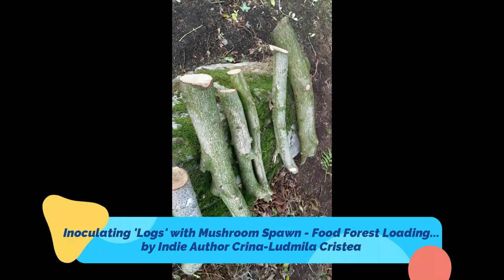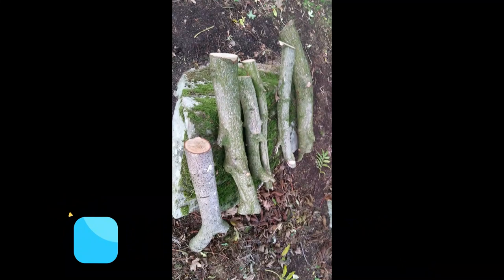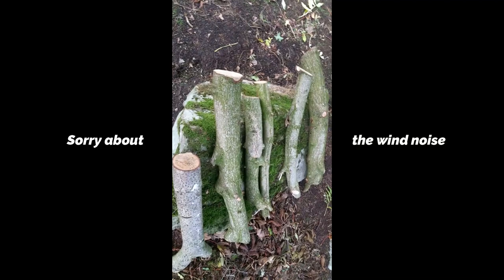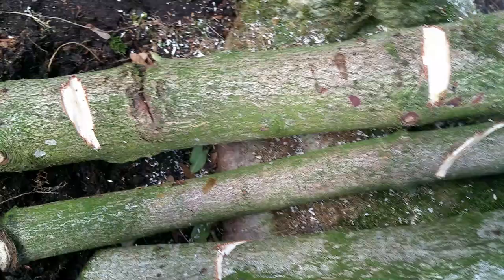The inoculation process is about to start. I have the shiitake mycelium in the bag, and I'm going to saw some holes in here and fill them with the sawdust spawn, and then cover them with wax. We'll be back in a moment.